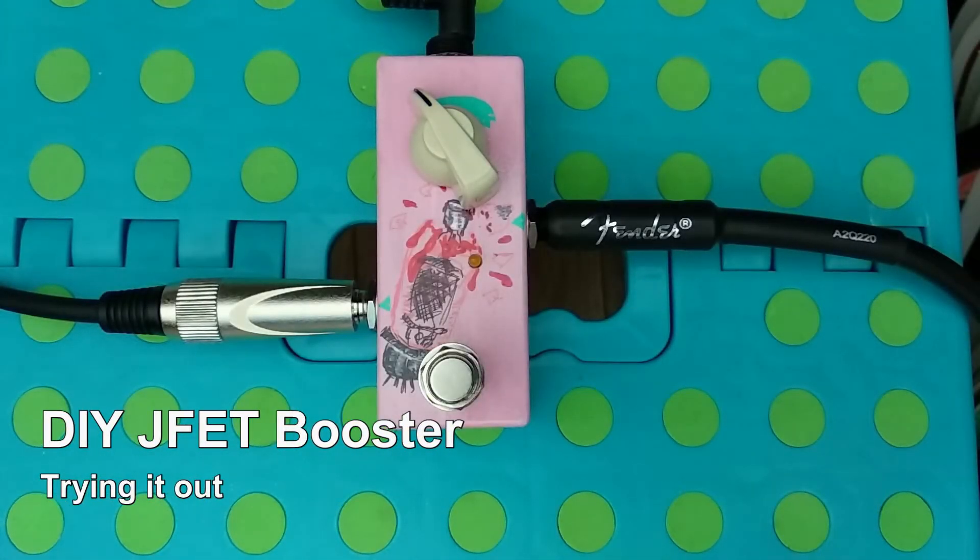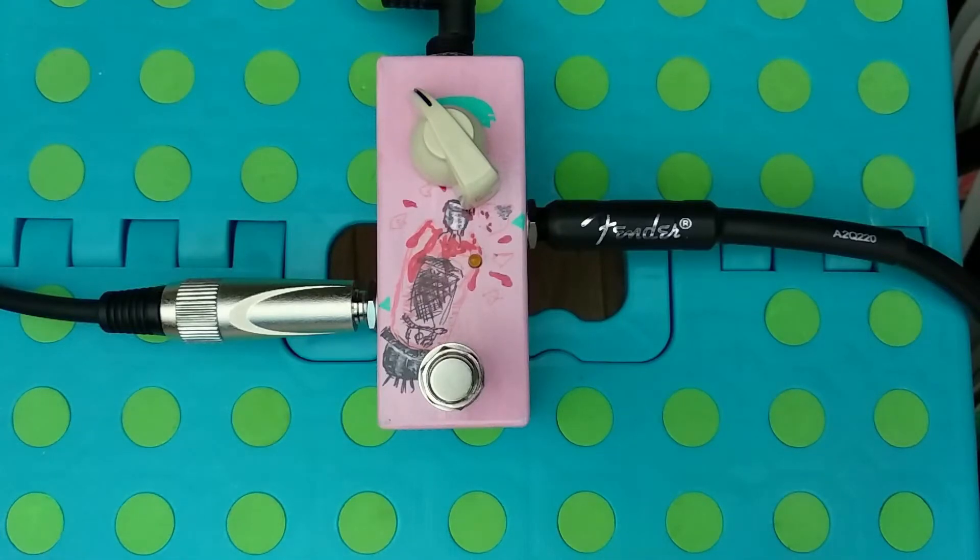Since I hadn't breadboarded this effect after I did the final design, I thought I'm gonna just go running through paces quickly and then gonna play something.